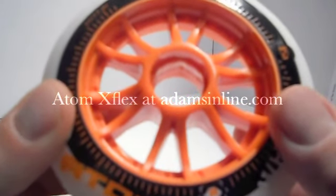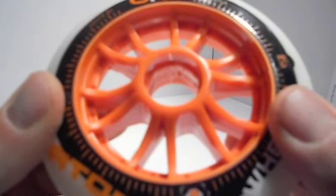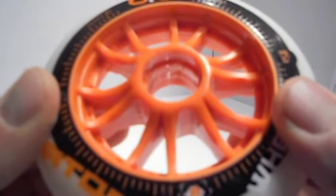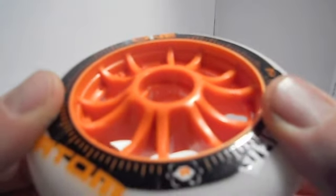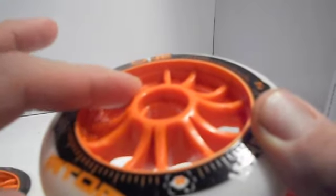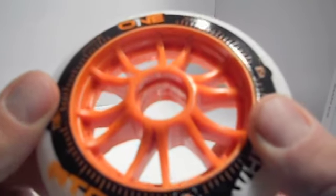Here's a quick video of the Atom One X-Flex wheel. It comes in an 85A and 86A. Atom One has redesigned their hub — as you can see, it's been carved out. It's a lot thinner and lighter, which produces a lot of flex.